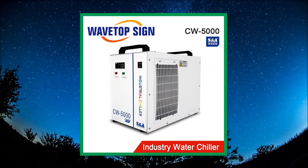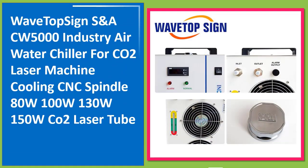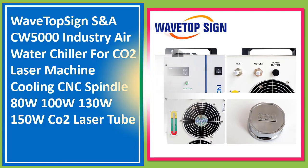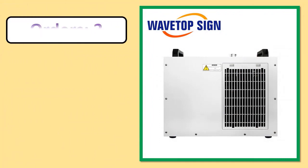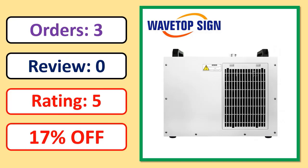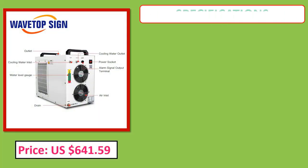Number 1: Wavetop Sign SN ACW 5000 industrial air water chiller for CO2 laser machine cooling and CNC spindle, 80W, 100W, 130W, and 100W configurations. Orders, review rating, and price specifications included.